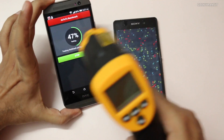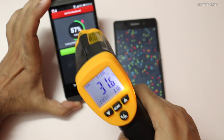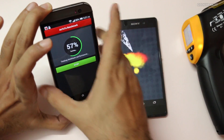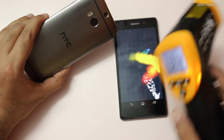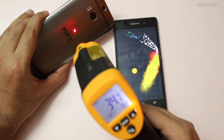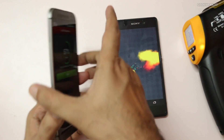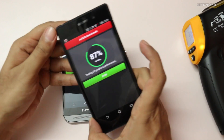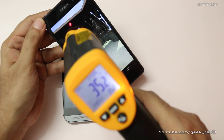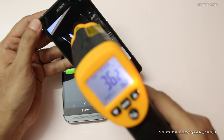We'll start with the HTC One M8. At the screen we are getting a temperature of about 31.5 to 32 degrees Celsius. Let's look at the back as well — about 35 degrees is the max that we saw, yeah, 35 degrees at the back. Now let's look at the Xperia Z2, and on the front screen we are getting about 36 degrees Celsius, so it's significantly hotter.